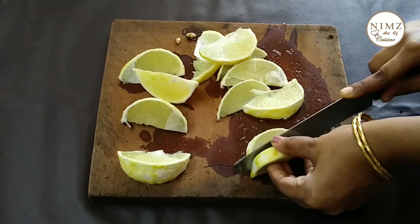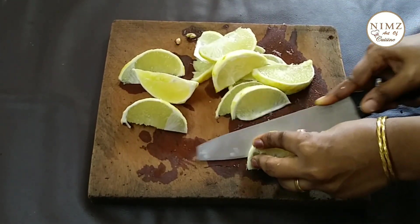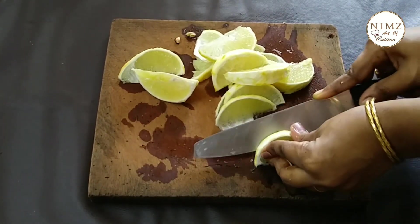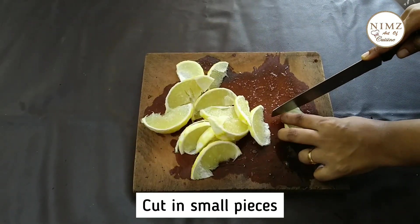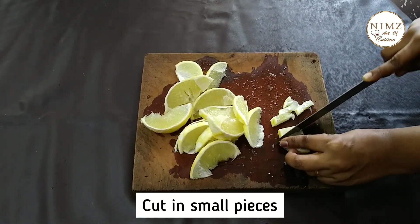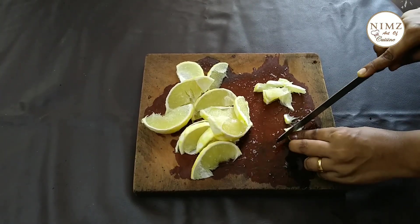The traditional dish will be cooked in a traditional dish. We can cook a few more. I will cook a few more.